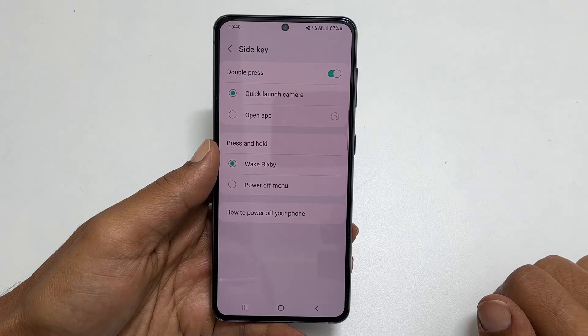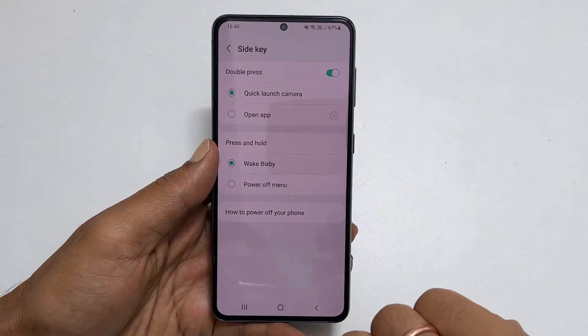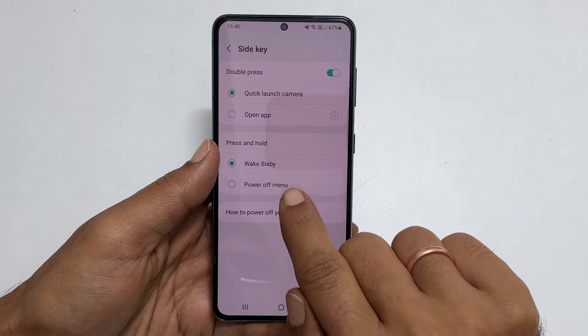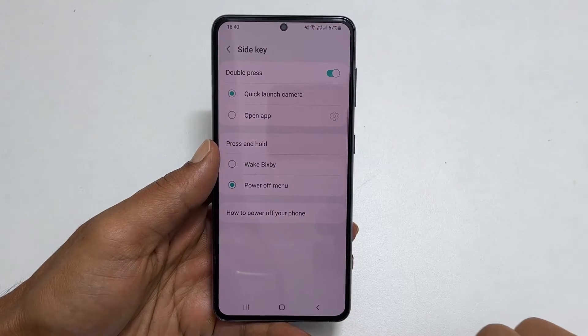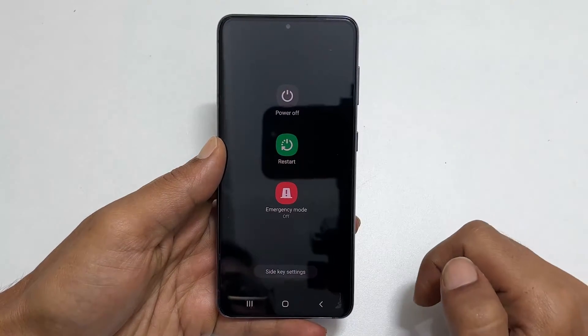Here, under the Press and Hold section, currently Wake Bixby is selected. Change that to Power Off Menu by tapping on it. Now, if I long press the side key, it will bring up the power menu. Tap here and confirm.